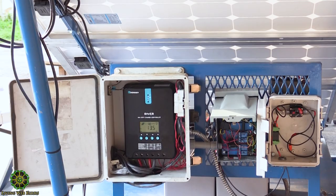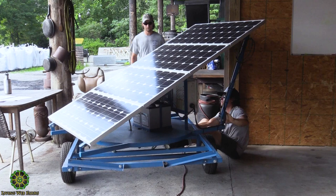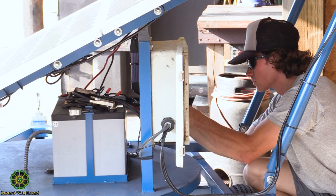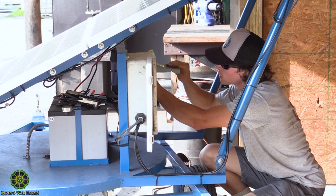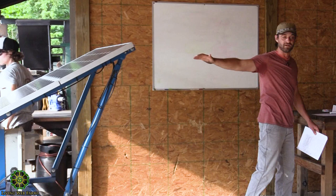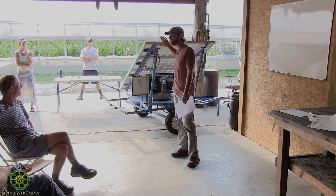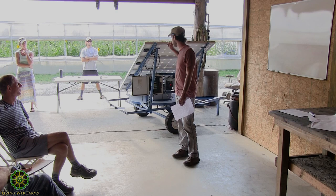Everything I'm going to talk about tonight is right over here on this trailer — let's pull it forward so you can all get a good look. PV is what we're talking about — photovoltaic — electricity generated from sunlight. When sunlight hits this panel it starts generating power instantaneously. Our goal as designers is to build a system sized according to the load we're going to run off it, with a battery in place so we can power our load when the sun isn't shining.